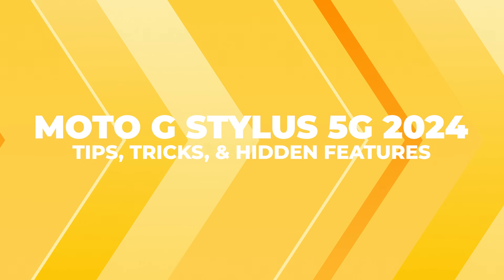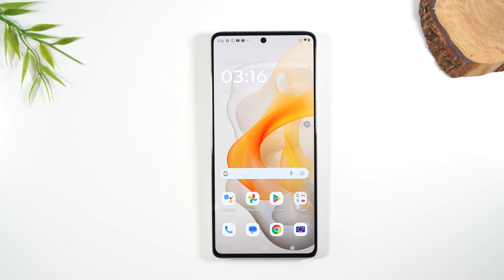In the video today, I'm going over the most helpful tips and tricks on the Moto G Stylus 5G 2024. Let's go ahead and get started.